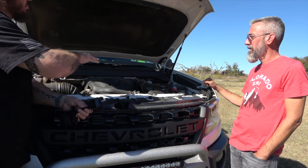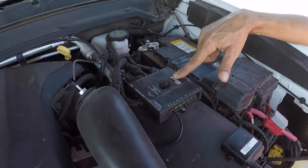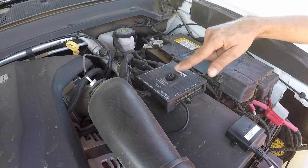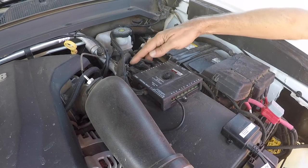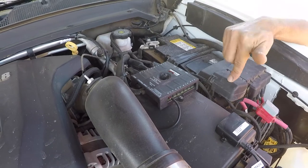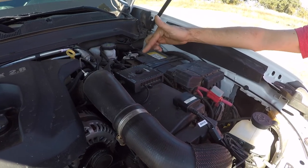In the engine bay is the S-Pod Bantam — solid state, very small form factor. You can daisy chain two more units and still control them all from the same controller. It made wiring all the lights and the camera much cleaner — only one wire to the negative and the positive of the battery. Very simple and a very clean install.